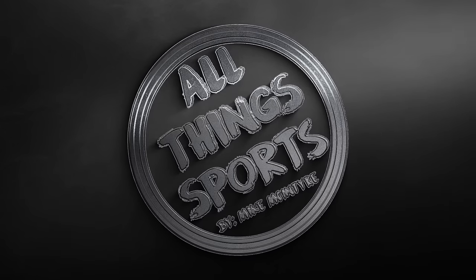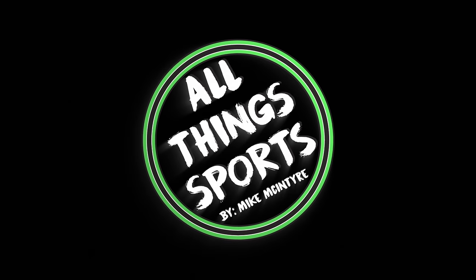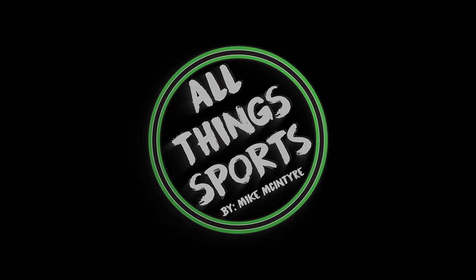What's going on everybody? Mike McIntyre here back from All Things Sports bringing you a brand new video — this one is pretty cool, so let's get into it. Welcome back to the channel, thanks for stopping by as always. Mike McIntyre, All Things Sports, back with a brand new sneaker review for you.